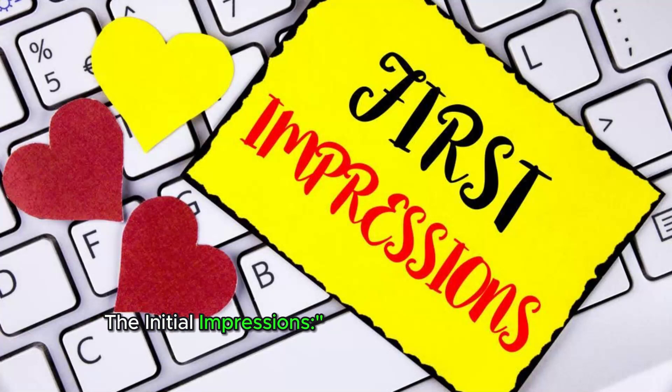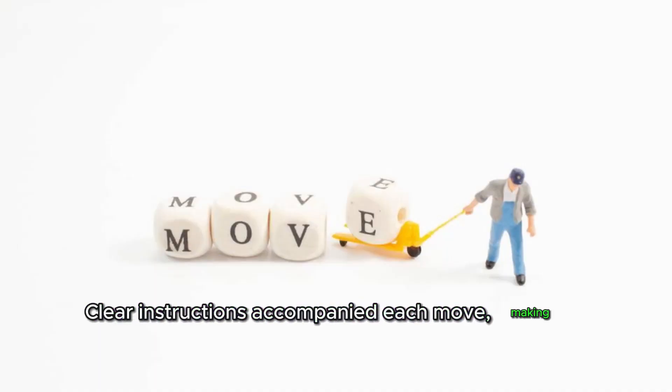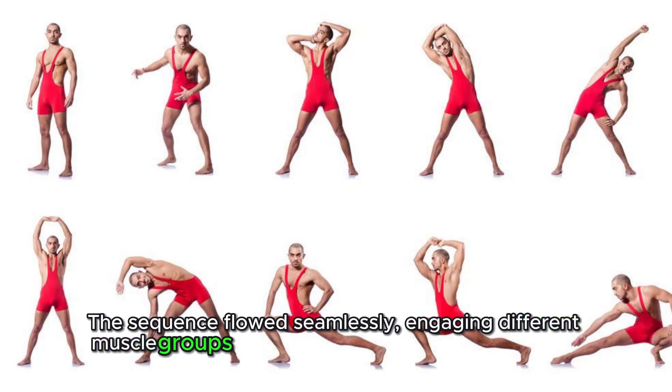Beginning the routine, its simplicity was a welcome surprise. Clear instructions accompanied each move, making it accessible even for someone relatively new to mobility exercises. The sequence flowed seamlessly, engaging different muscle groups and gradually warming up the body.